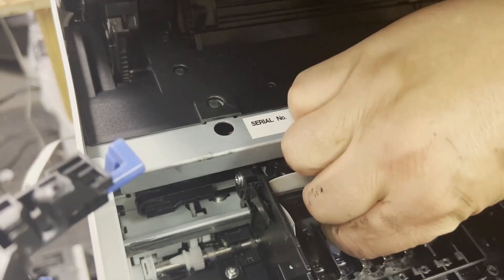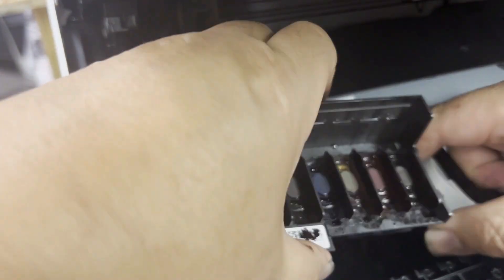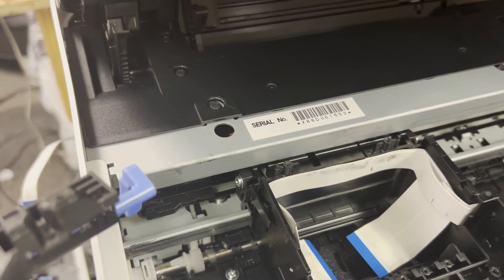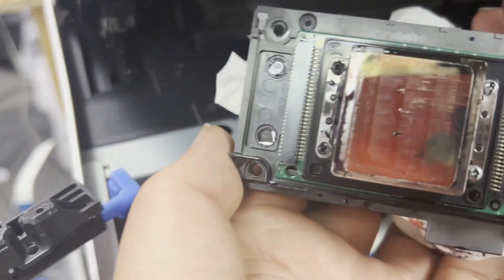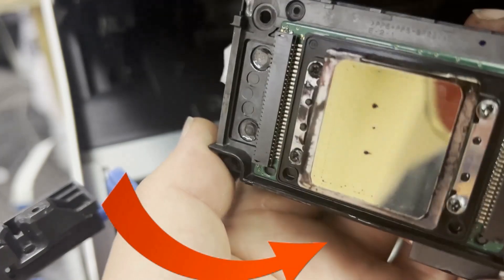There are four screws to remove and the printhead can be lifted straight up. You can see that although we're being really careful, we still have a fair amount of ink coming down on the bottom. Look at the ink here.